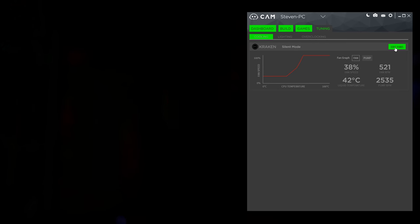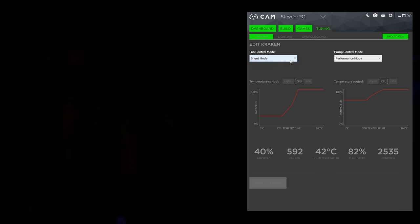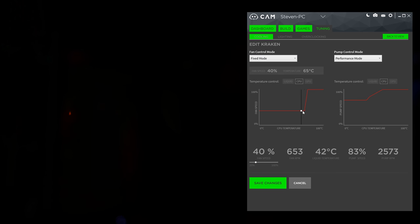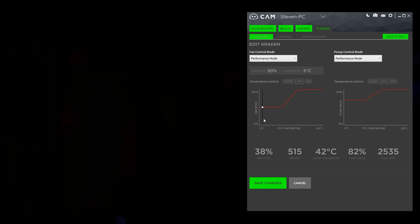Over on the cooling tab, you can edit your fans. You can change the fan and pump modes independently between fixed, silent, performance, and custom profiles. My only qualm here is that each profile, regardless of silent or performance, will bump your fans up to 100% if it gets too hot. And that's not cool — well, it is, but never mind. Point is, if your computer gets toasty and you don't want to sit next to a jet engine, you'll need to use a custom profile.